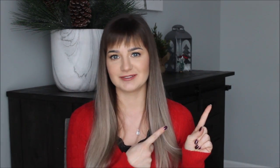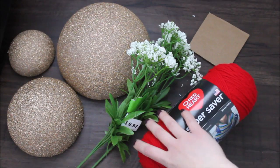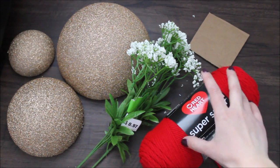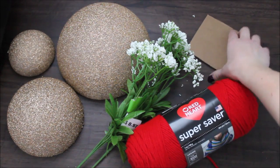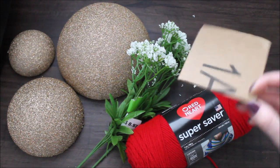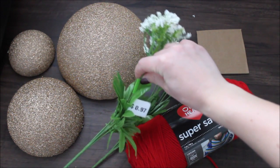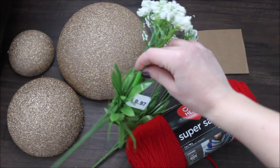Sometimes it's easy, sometimes it's not. If you want to see what I did, what I used, and how I did it, then stay tuned and let's get to it. Let's go over all of the supplies we would need for this DIY. I'm using this red yarn that I'm going to be making tassels out of, and I would need this cardboard square that is four by four inches. I'm also using these artificial flowers that I got at Walmart for 97 cents.